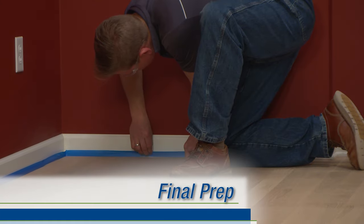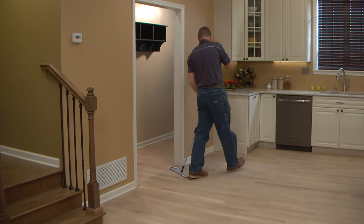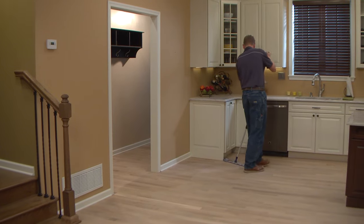Protect trim and transition areas from stain by covering with blue painter's tape. If necessary, vacuum and dry-tack the floor to remove any residual dust and debris.